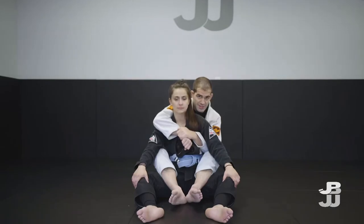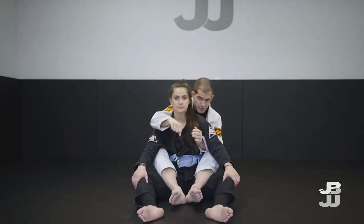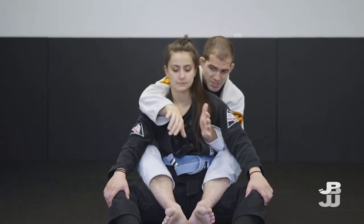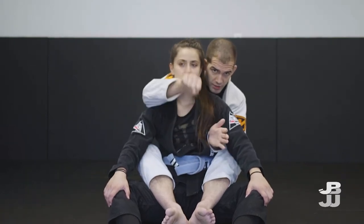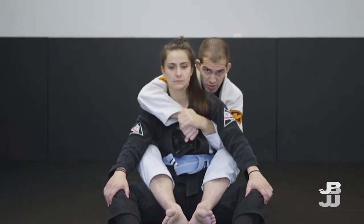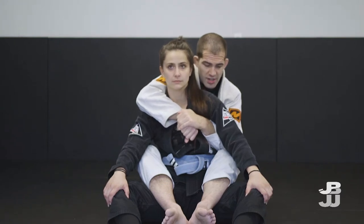This is an important detail on the seat belt grip — it makes a big difference. When I'm going to lock my seat belt, the hand that's coming over makes a fist, and I grab it with the hand that's coming under, so I lock like this.